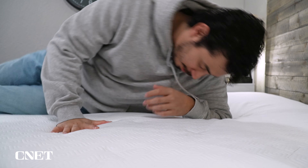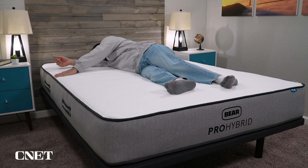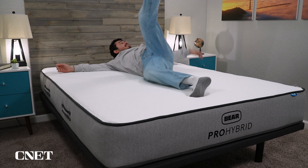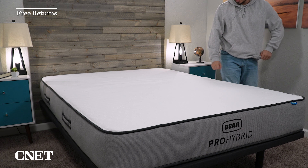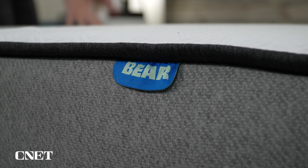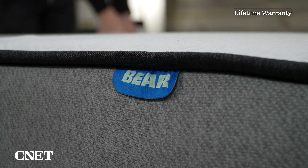Once the mattress arrives at your door, that's when your trial period of 120 nights begins. You have about four months to sleep on the bed at home to really determine whether or not you like it and it works for your sleeping preferences. If you decide it doesn't within the trial window, you can return it and get a full refund. Bear, like pretty much every other online brand, will ask you to sleep on their mattress for at least 30 nights before initiating a return, because it can take a while for your body to adjust to a new mattress.